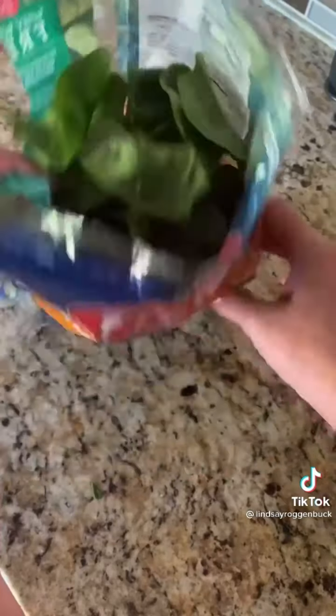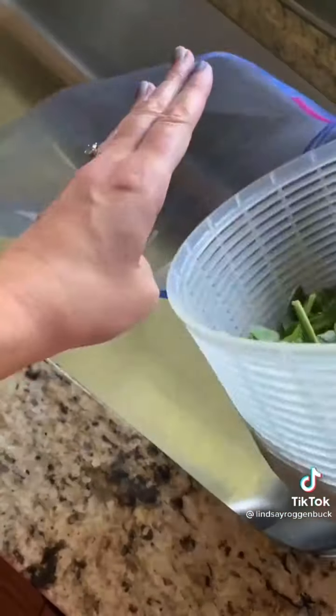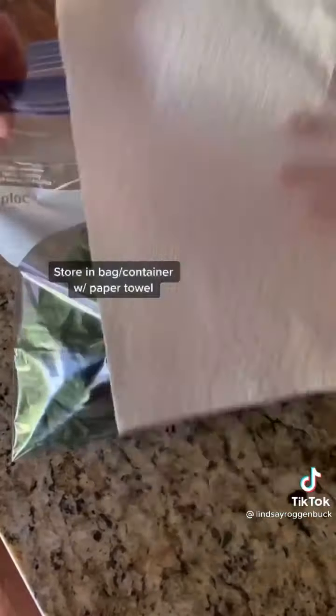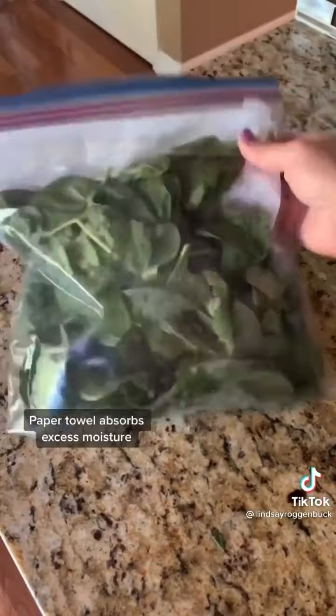If you want to keep your spinach fresher for longer, here's what you do. After you clean your spinach, store it in a Ziploc bag or, better yet, a container, and be sure to place a paper towel in there with it. The paper towel will absorb the moisture and keep your spinach fresher for longer.